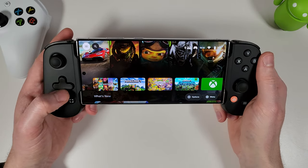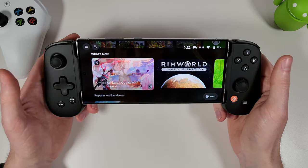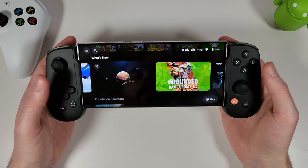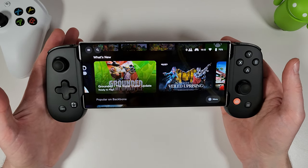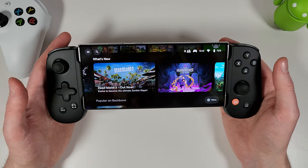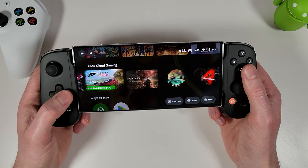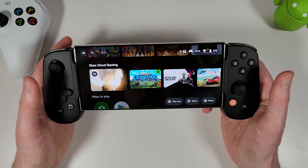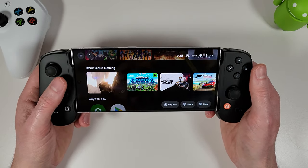The app also helps you find new games you wouldn't necessarily have looked for before — ones that support controllers, whether on cloud or in the Google Play Store. I've got Xbox Game Pass here so I can play any of those games on my phone, and you can also remote play with this controller, which we'll go through later.